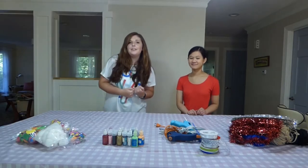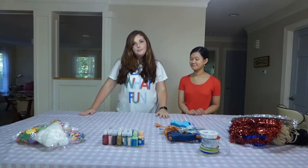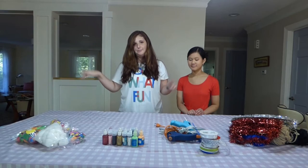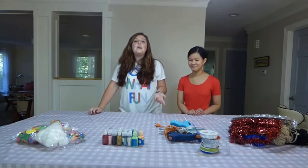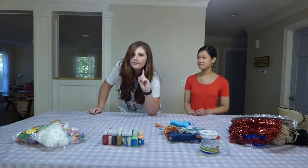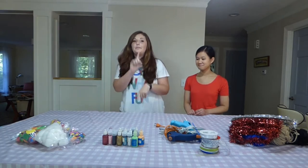Hey y'all, it's Hannah and welcome back to my channel. Today I'm here with my friend Brie and we have a special video for you. Basically, if you haven't seen it before, this is not my original idea so I'm not taking credit for this. I do not remember who did it originally but it was not me.